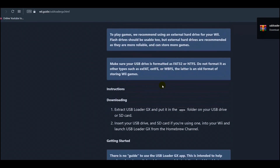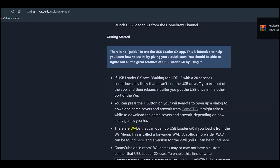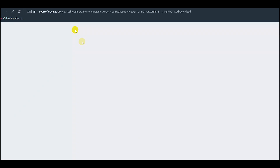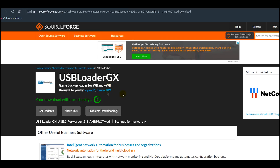We also need to scroll down to where you find WADs — this will be the shortcut or forwarder so we don't need to keep going on the Homebrew Channel to load it. Click on this one. If you have a Wii U then click on that one instead. This will open up a page and basically download the WAD file for you.